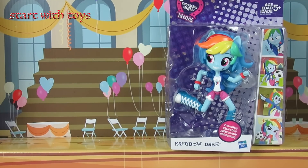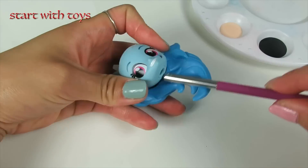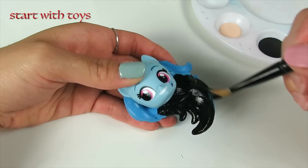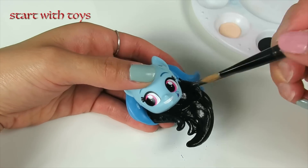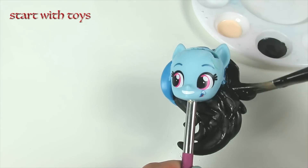So let's get this custom started! First, I'm going to remove Rainbow Dash's hair piece as well as her body so I have more access to paint her hair as well as her skin color. Here I'm using black for the hair and sun kiss peach for her skin color.